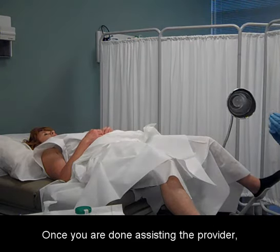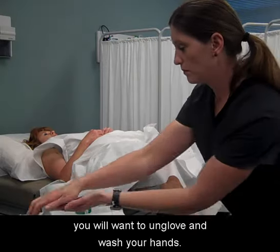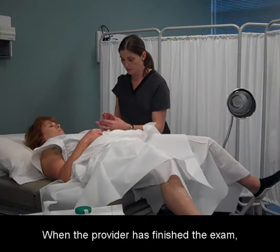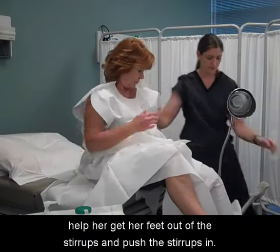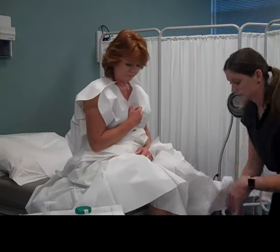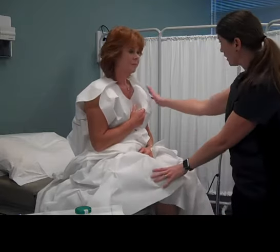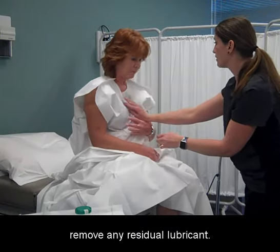Once you are done assisting the provider, un-glove and wash your hands. When the provider has finished the exam, have the patient push back up the table, help her get her feet out of the stirrups, and push the stirrups in. Check on your patient and hand tissues to the patient to remove any residual lubricant.